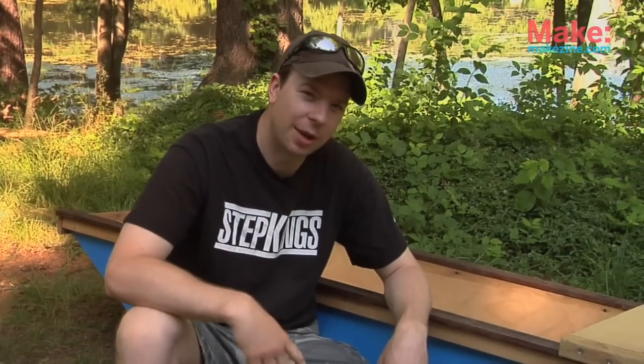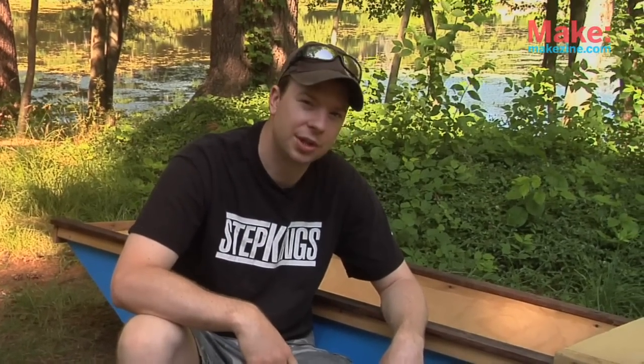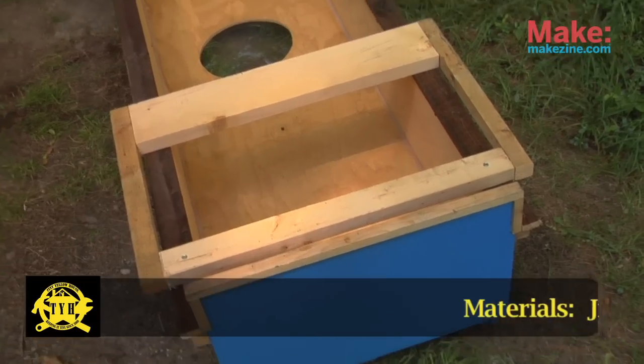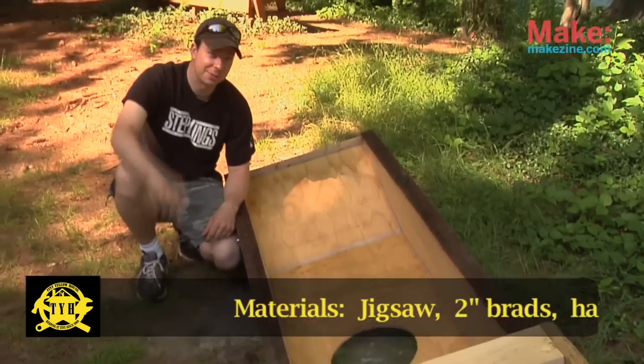It's built out of one sheet of plywood, as I mentioned, and very few tools and materials are needed. All in all, the cost is about 50 bucks give or take. Now she ain't so pretty, but she floats — at least we hope so.